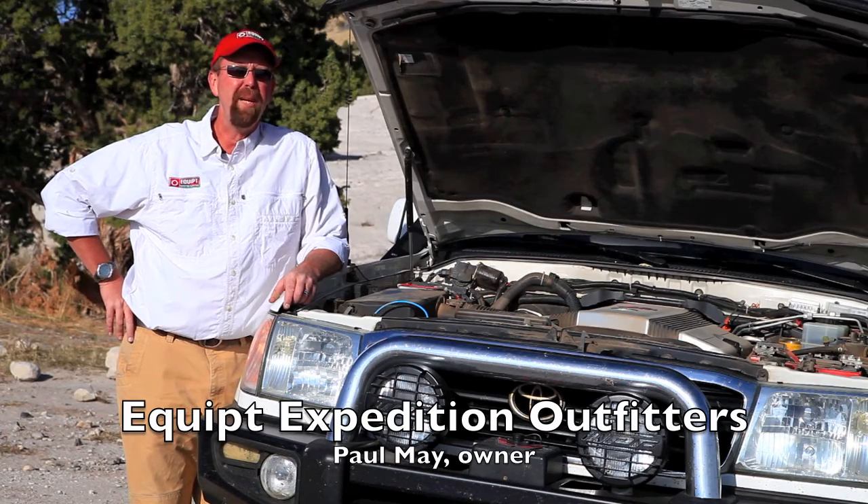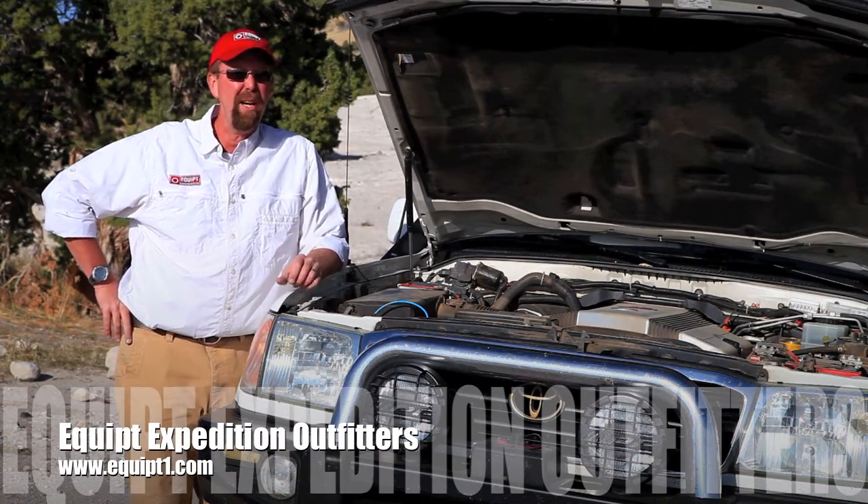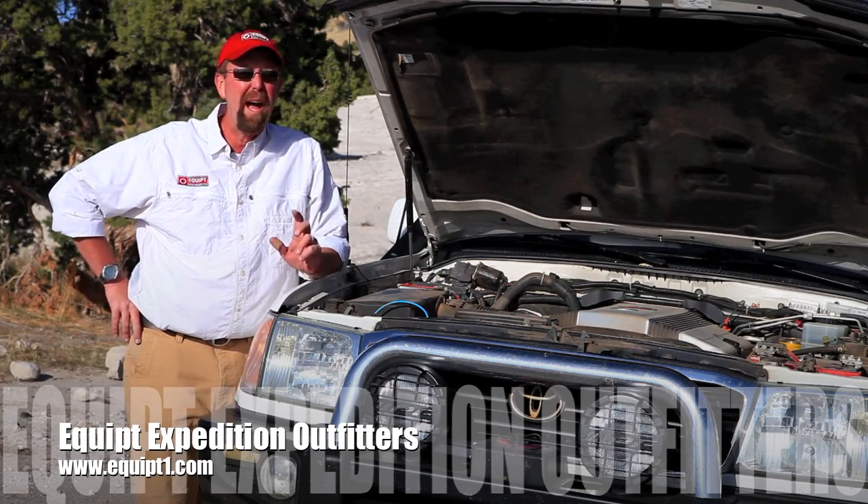Hi, my name is Paul May with Equipped Expedition Outfitters and I'd like to talk to you today about the installation and operation of the National Luna Dual Battery System.